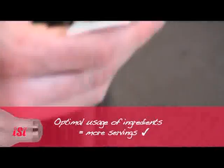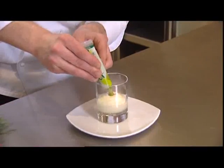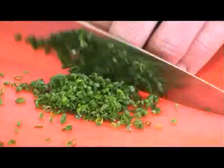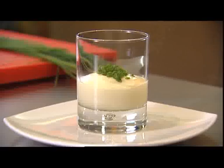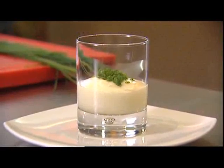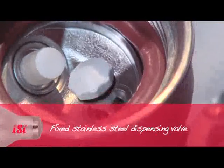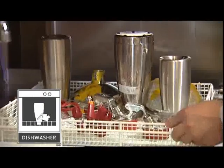You see again the wonderful volume. Now we season it in the glass with a little wasabi. What is really unique is the fresh chives — pimp my mashed potatoes, so to speak. Looks really easy. And cleaning the whip is easy too — put the dispensing valve in the cleaning position, remove the silicone seal and it's off to the dishwasher.